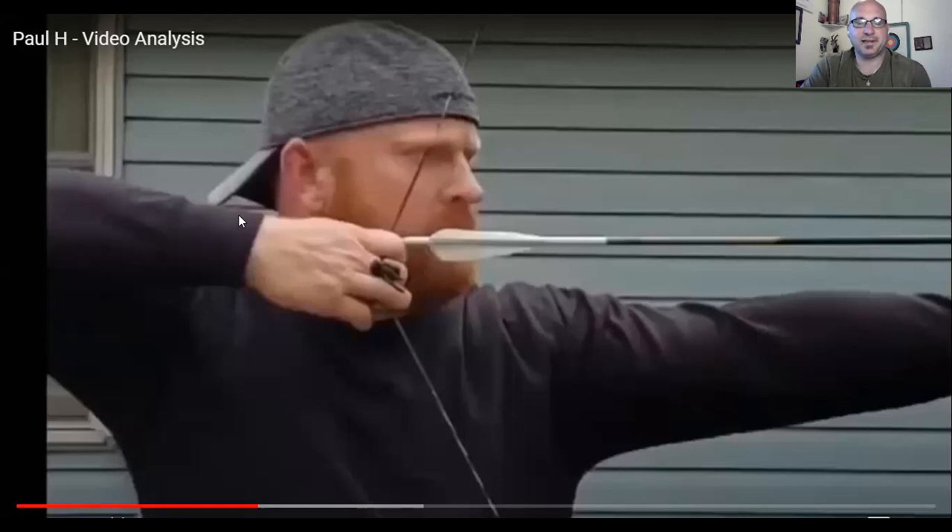Welcome back to the Barebow Project. I'm doing another form evaluation — or more of a form comparison. Some time ago, maybe going on two years, I did a video analysis with Paul Helms. If you're familiar with barebow, you probably know Paul. He shoots a lot of online stuff, does quite a bit of live feeds mostly in the Push Listeners group, and shoots the Barebow Project tournaments, the Traditional Archery Society circuit, and IBO stuff.